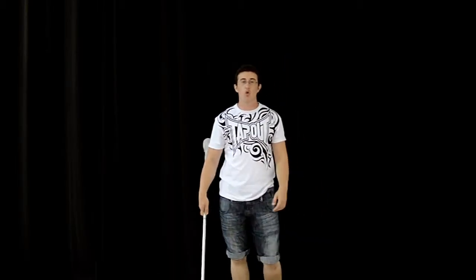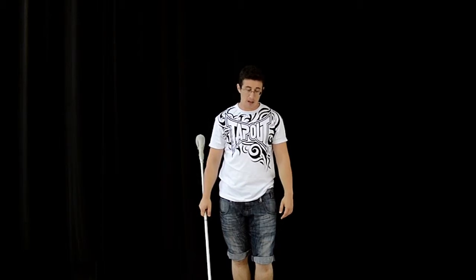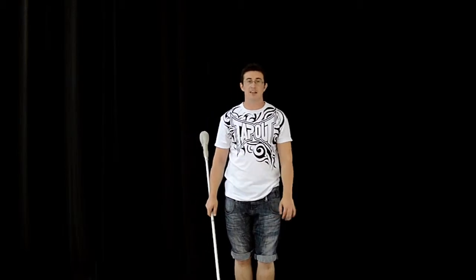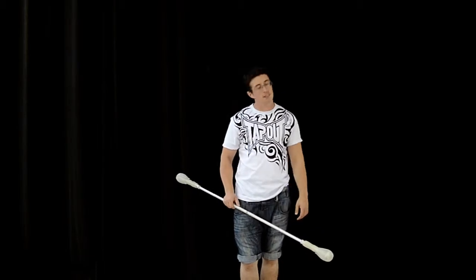This is the Low Prayer Steed Transfer. I can't really say that I remember what the hell this is, but we're just going to go with this little guy. He's kind of like also a Curled Prayer Curled Steed Transfer.